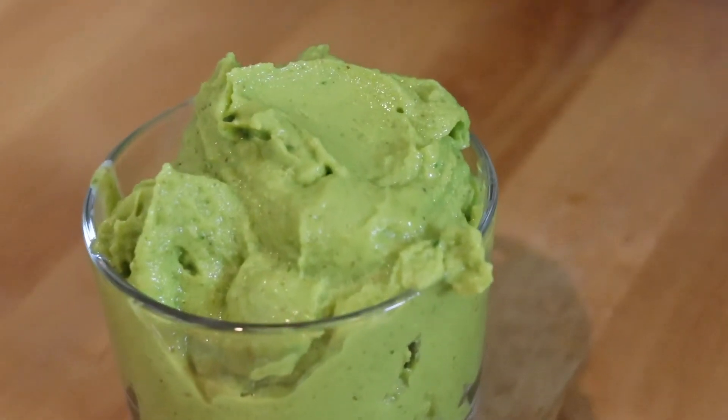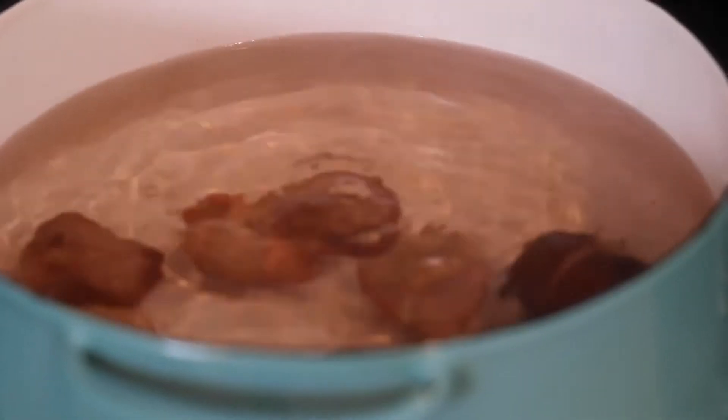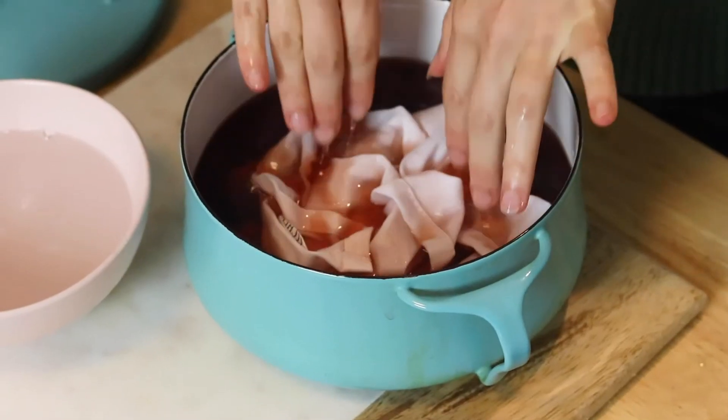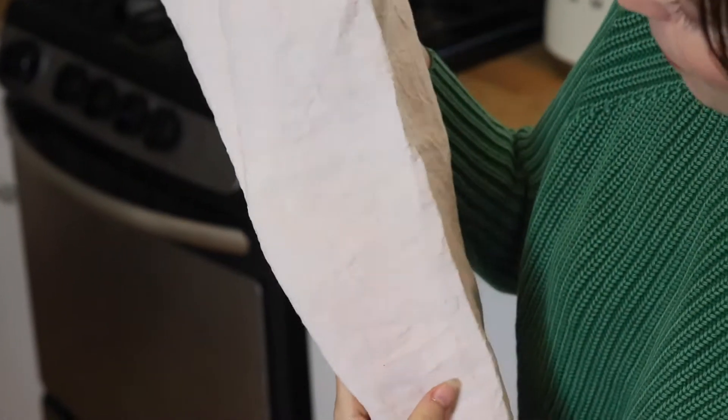When I come home I love adding them into smoothies. The second tip is so inventive — you can actually use the seed of the avocado to naturally dye your fabrics or linens a beautiful blushy pink tone, because it extracts the color from the seed.